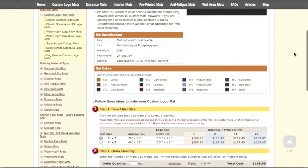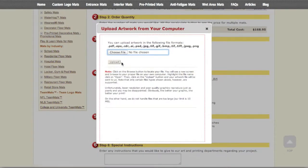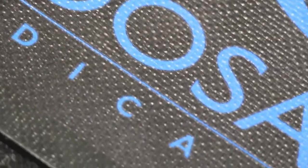Uploading your artwork to the website is simple, and if you need a hand, we have a great team of customer service reps and designers who will help you make sure you get exactly what you need. Your logo is digitally printed on thermoplastic that's molded into the mat on the bottom right hand corner, like a signature.